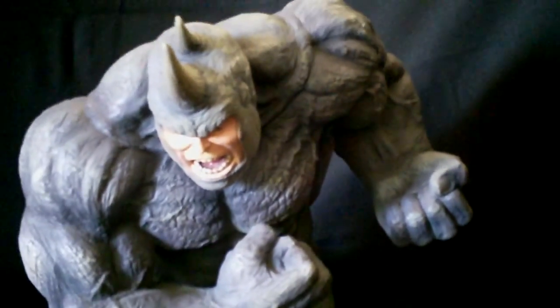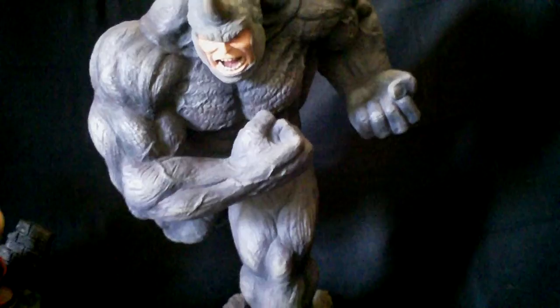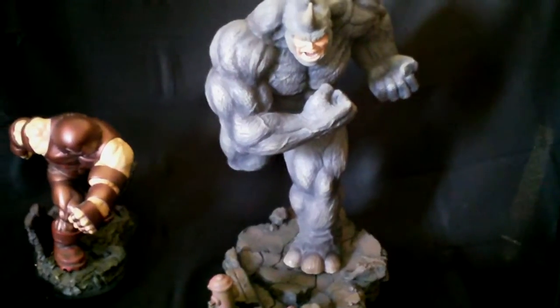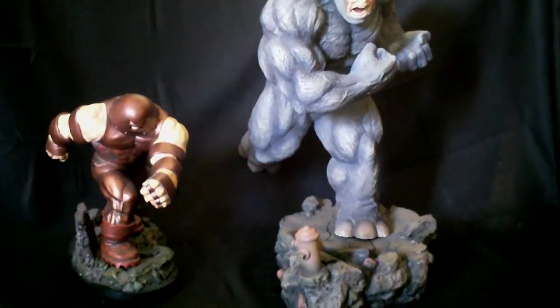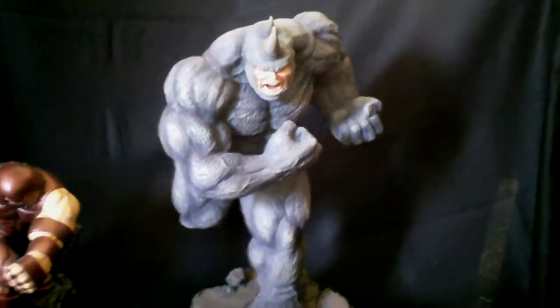It's really really nice. I'm a huge Juggernaut fan and have a lot of Juggernauts in my collection — he is dwarfing a few of them. You can see him here with the Bowen Juggernaut — just no comparison. The Bowen Juggernaut measures 13 inches tall, so that gives you some idea of how big this Rhino really is.